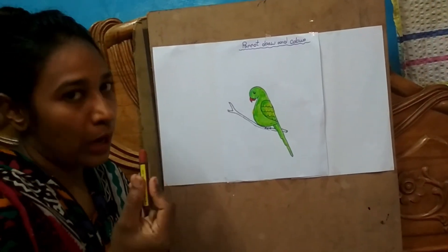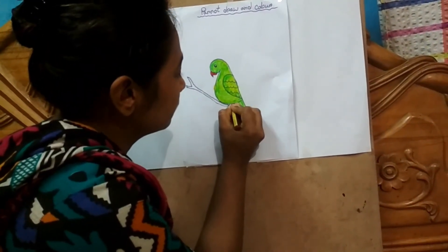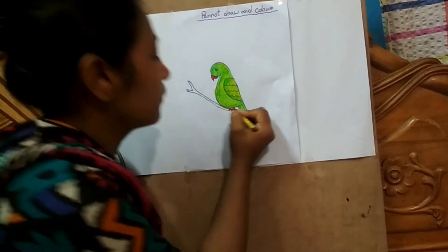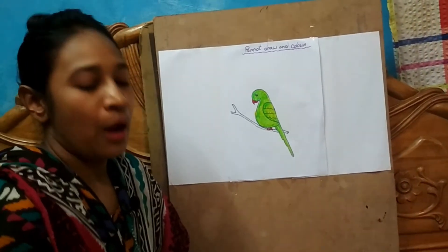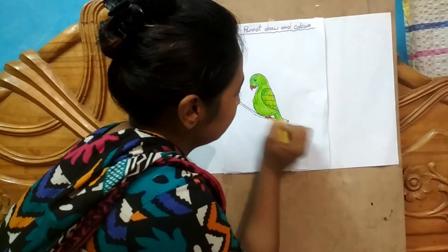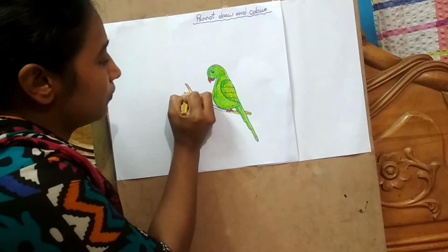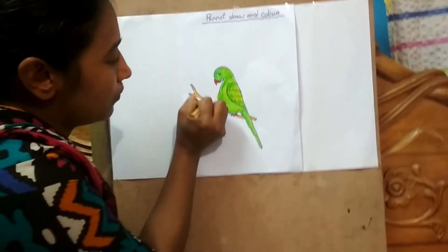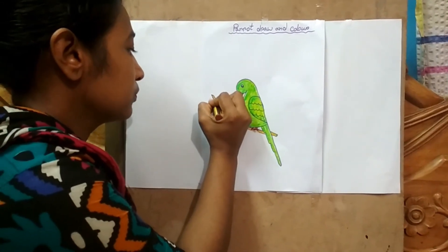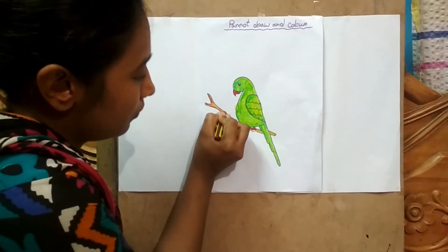And now I use brown color to make. At last I use brown color and yellow color to make the final details.